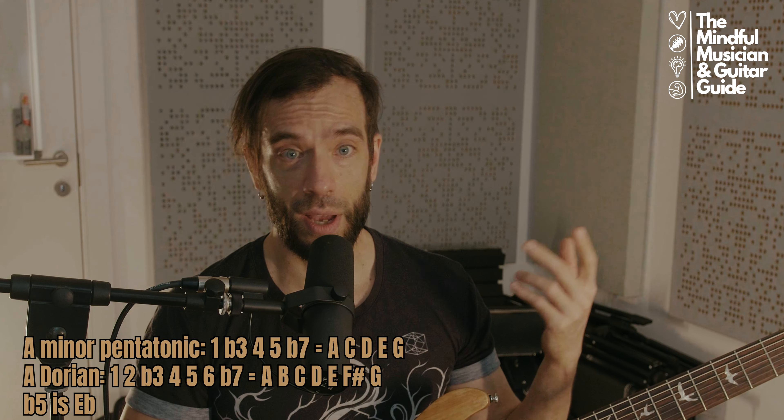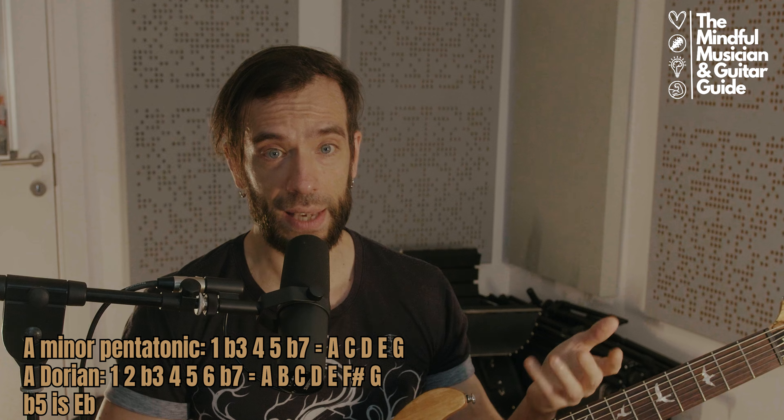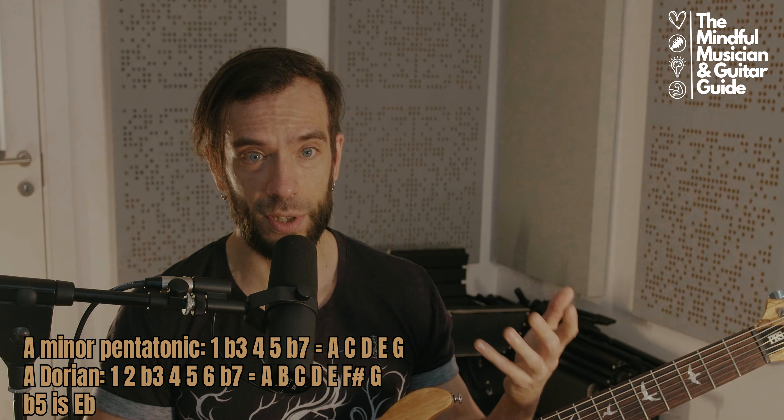And A Dorian means root, major second, flat third, perfect fourth, perfect fifth, major sixth, and flat seventh — that means A, B, C, D, E, F-sharp, and G. And the flat fifth is an E-flat.